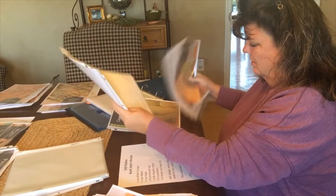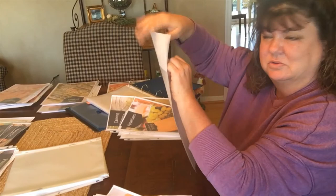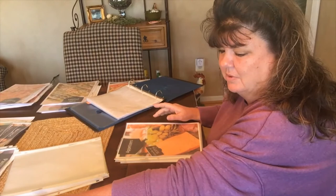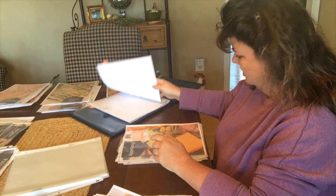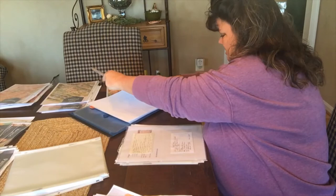I just found my dill pickle recipe, so I can put that in my canning section. I ended up retyping this one because it was on a small scrap of paper — it's my husband's auntie's dill pickle recipe and those pickles are to die for, one of my favorites. Now I'm going to take tab two — which is appetizers and canning — open my binder, put tab two in, and insert all my appetizer recipes.